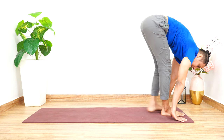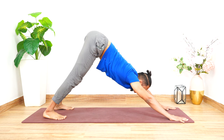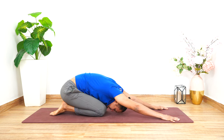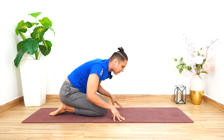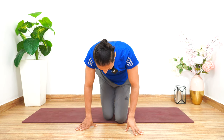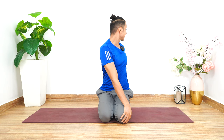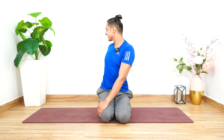Very gently rest the palms on the floor to take the body back into the mountain. Then bring the knees on the floor and stretch the arms in the child's pose. From here, lift the body up to come into Vajrasana. In this position, rest the right palm over the left thigh as you twist from the left side. Very gently switch towards the opposite side, towards the right side, then gently come back to the center.